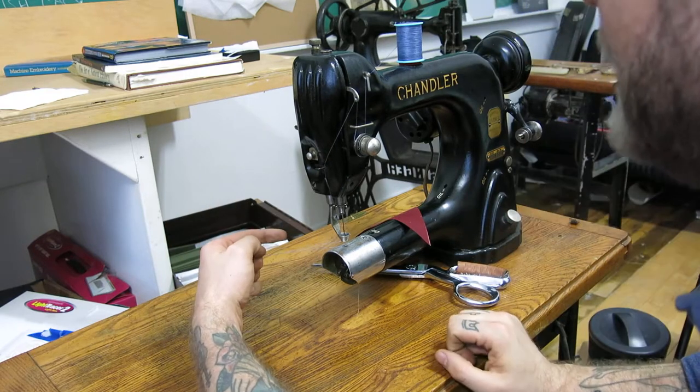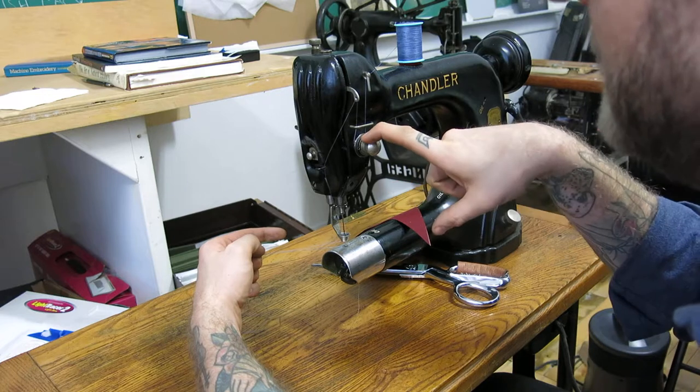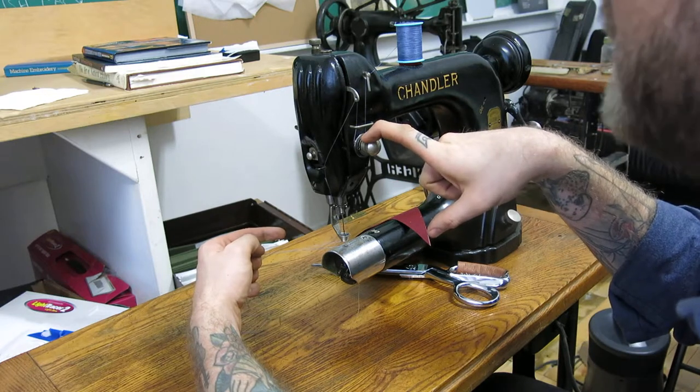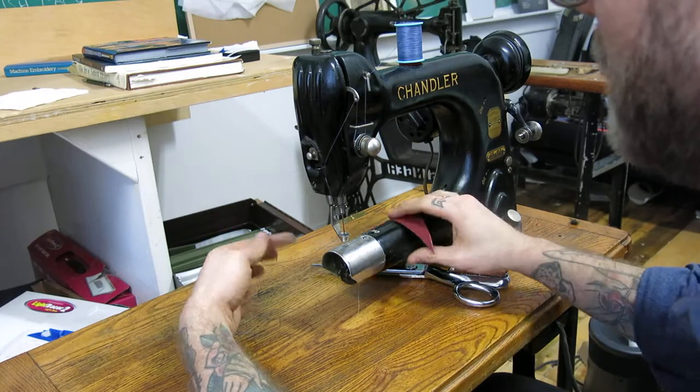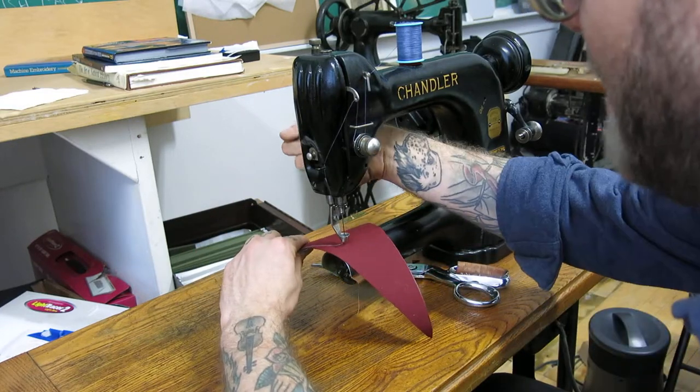You'll have to adjust the thread tension on the machine based on the thread you're going to be using for your jeans — you'll worry about that later. So we're going to drop the presser foot.